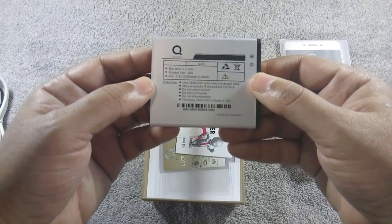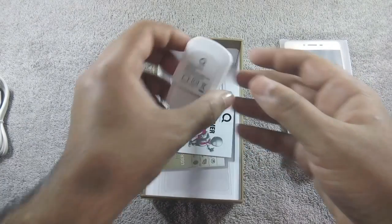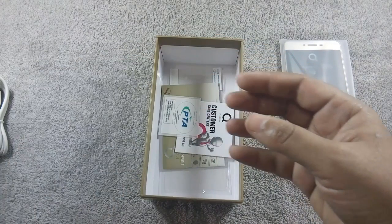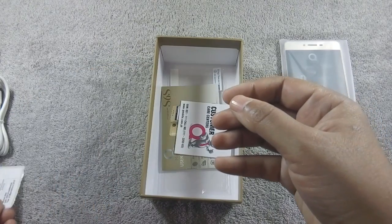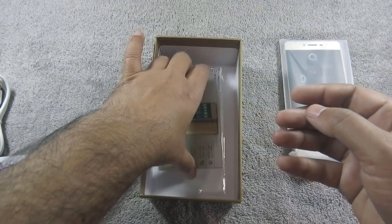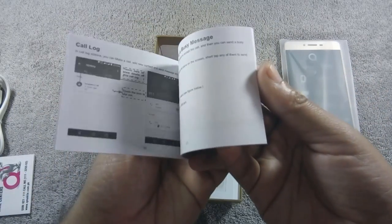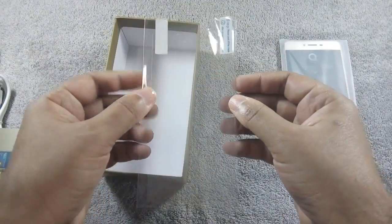2200mAh battery, one ampere 5V charger, PDA sticker, customer care center's information and numbers, user guide, and the final content of the box: screen protector.